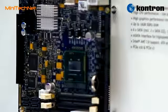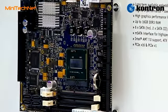The new Core i series CPUs based on Sandy Bridge are much more powerful and have less power consumption than their predecessors. Also the graphics performance on this board is much better than normally seen in the embedded industry.